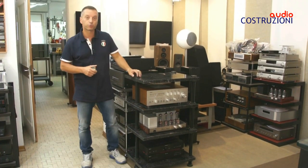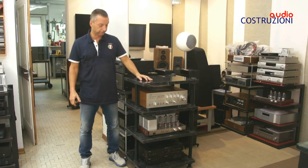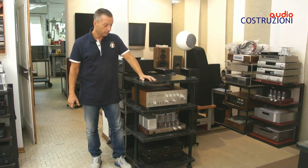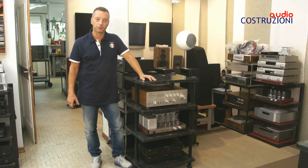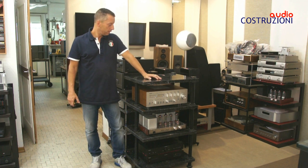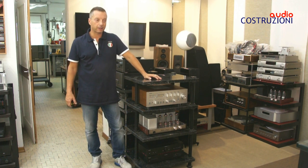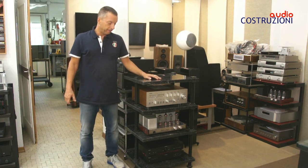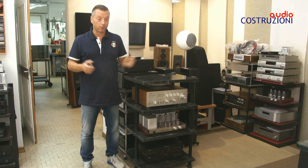Buongiorno a tutti da il vostro amico Davide di Audiocostruzioni. Oggi voglio farvi vedere un bel tavolino made in Audiocostruzioni: è un tavolino in marmo che secondo me rispecchia tutte le caratteristiche che deve avere un tavolino high-end ed eterno.